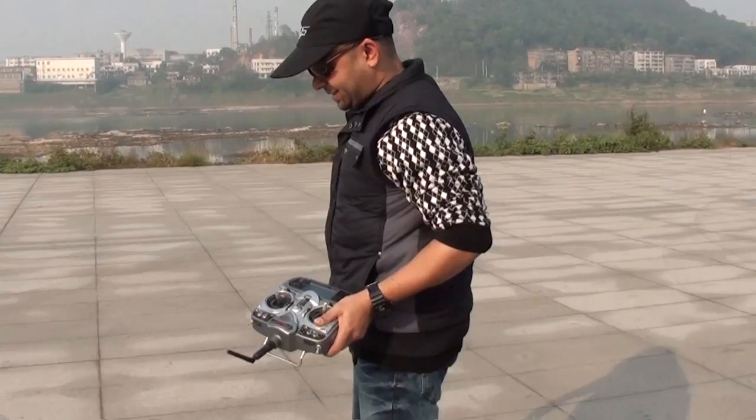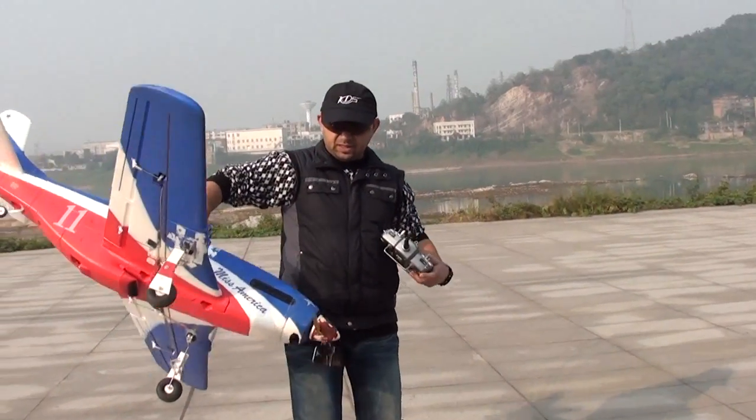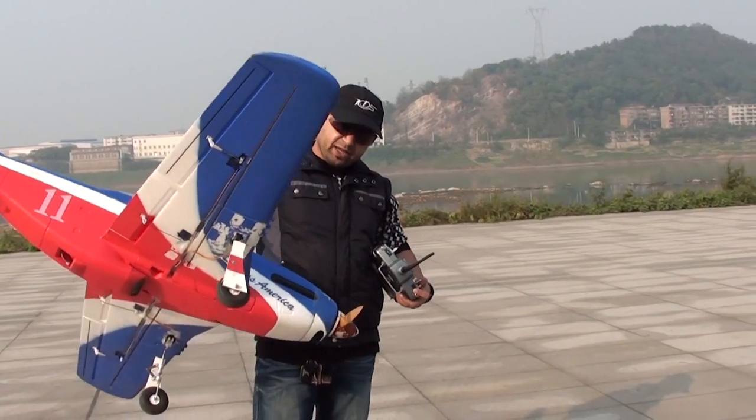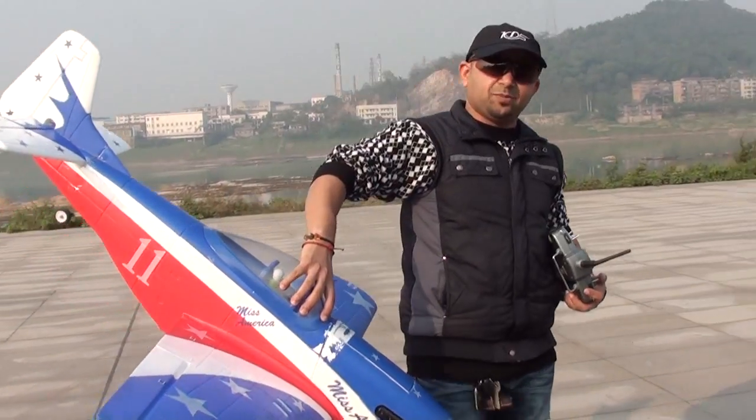So we will leave it on the 14x6 propeller and we will call it an upgraded bird, because this is where we get most of the power. So enjoy, let's fly helicopters.